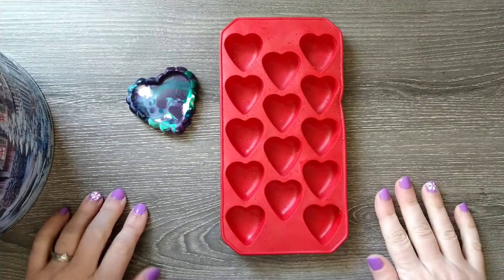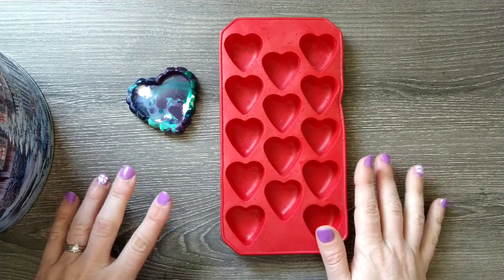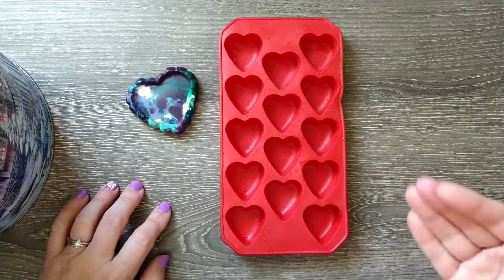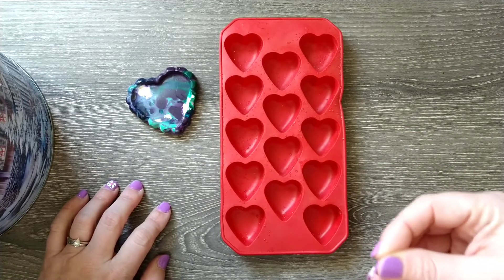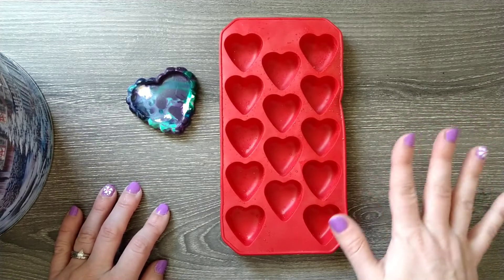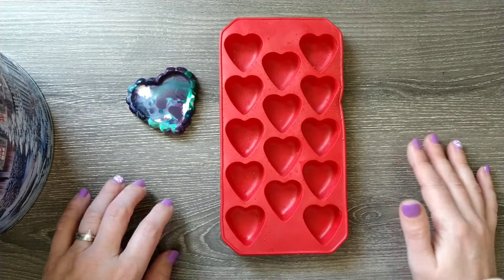Hi coloring friends! Welcome back to my channel and welcome to a very special Earth Day episode of Coloring Outside the Book. I'd like to apologize for my voice — if it sounds a little scratchy, I am fighting a bit of a cold. I am sorry for that if it's irritating to anyone, but I did want to get this out for Earth Day.